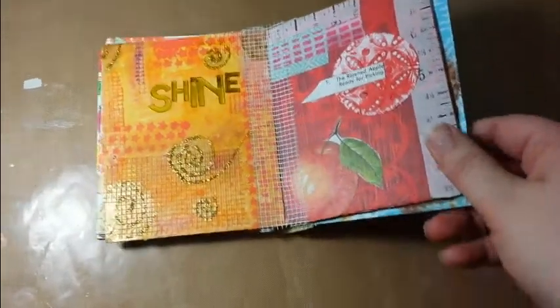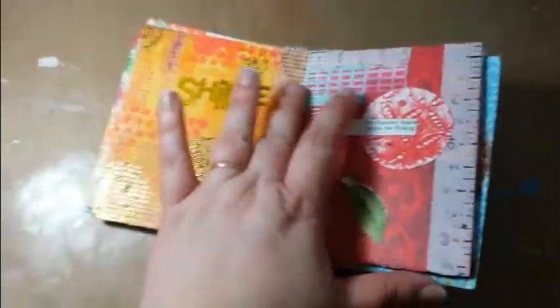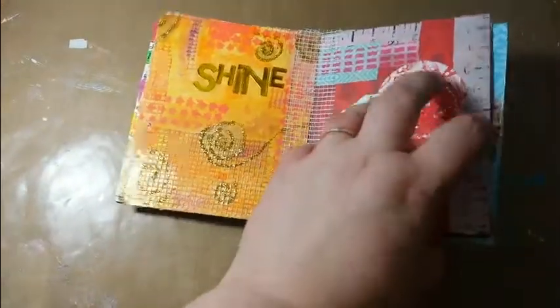Of course, as things always happen, I finished the rest of this video and it didn't record. So where I left off, I was putting all of this binding on.